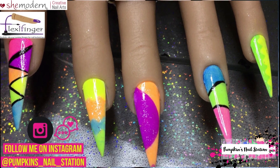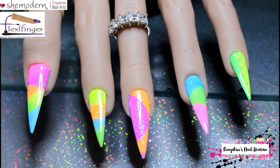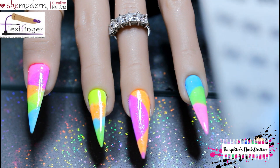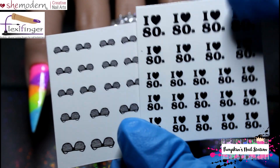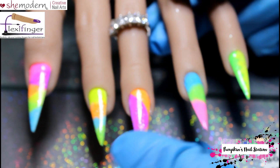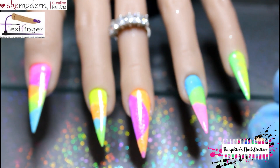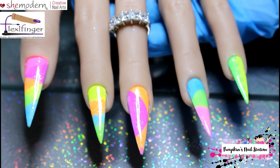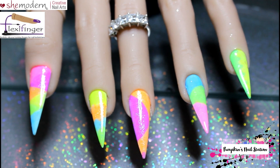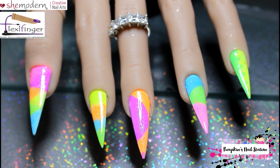I also brought some funky water decals to go on these — let me show you them. I'm wearing gloves because I've got a birthday manicure underneath and I don't want to spoil the surprise. So I've got the 'I Love the 80s' decals and these funky sunglasses. We're going to add a little bit of black detail, maybe some swirls and dots and cool stuff like that, to jazz this up a bit. I'm going to cut these out and mix up the nail art supplies, and then the next part we see will be the cool stuff.